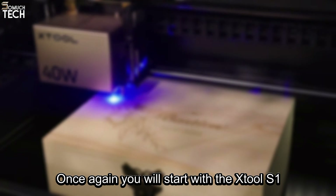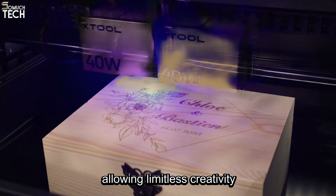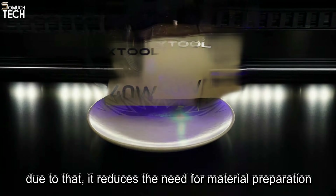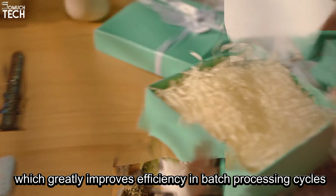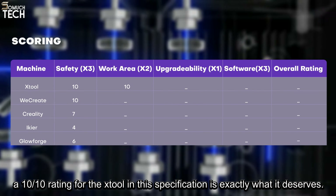After establishing which of the machines is safest, we move on to comparing their work area, which is a particularly important specification that could greatly enhance a laser cutter's productivity. Starting with the X-Tool S1, it comes with a processing area of 498 by 330 millimeters, comparable to mainstream CO2 lasers. It also supports larger format creations, with the automatic feeding accessory extending up to 3000 millimeters, allowing limitless creativity. A larger work area also allows processing more materials at once, which greatly improves efficiency in batch processing cycles. A 10 out of 10 rating for the X-Tool in this specification is exactly what it deserves.